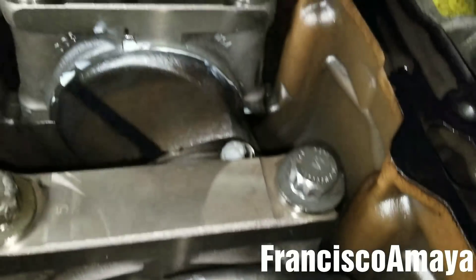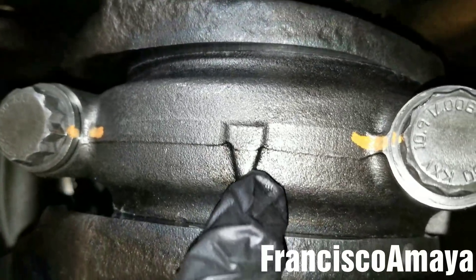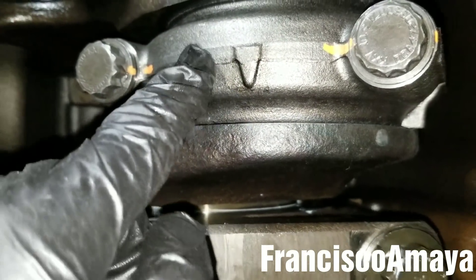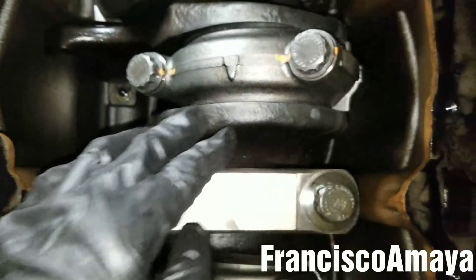If the arrow is pointing in another direction, repair that before doing anything else — otherwise you're going to have catastrophic damage to the engine.